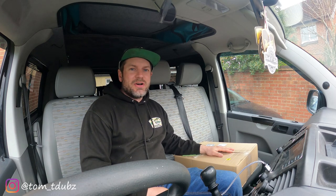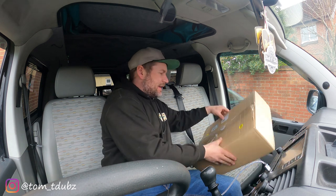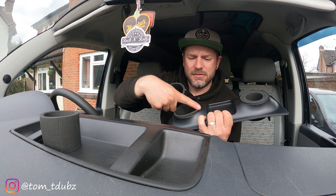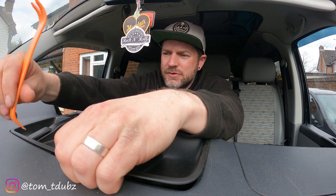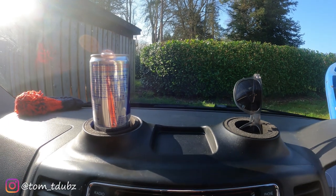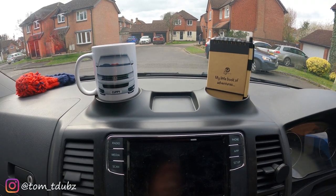Big shout out to the guys at T5 Cuppy. Welcome back to the channel everyone. It finally arrived. Right, let's get it fitted.